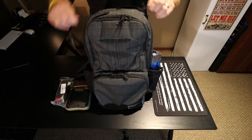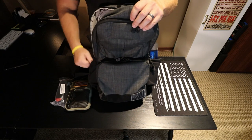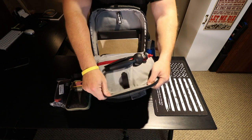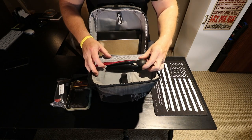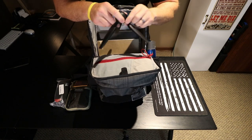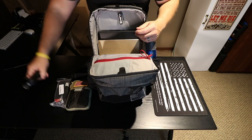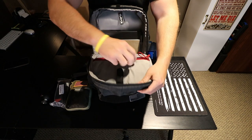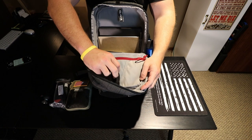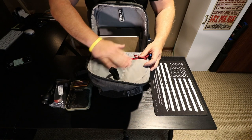Moving on to what I'd call the main compartment — up here I just carry a little mini tripod for a GoPro or one of my smaller Canon cameras. There's a little pocket I put that in, and then it has two other little sleeves as well — you can put a small pocket knife, pens, markers, highlighters, whatever you need up here. And then there's more Velcro hook and loop as well.